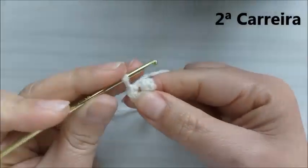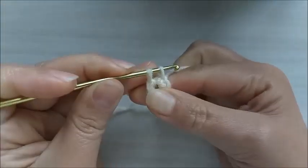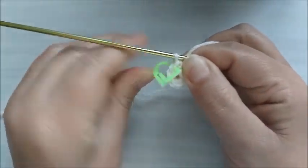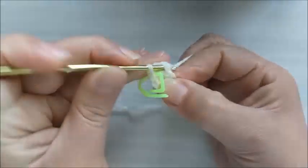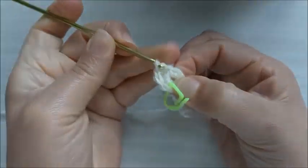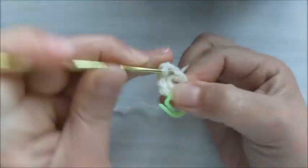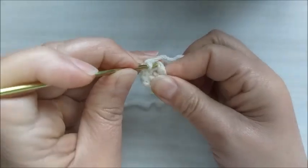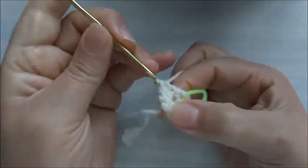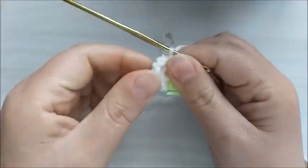Na carreira número dois, vamos fazer um ponto baixo sozinho, marco aqui para não nos perdermos. No próximo ponto, vou fazer dois pontos baixos juntos, que é o meu aumento. Aí faço um ponto baixo sozinho, e no próximo dois pontos no mesmo lugar. Mais um ponto sozinho, e no próximo dois pontos altos no mesmo lugar. Na segunda carreira, ficamos com nove pontos baixos.